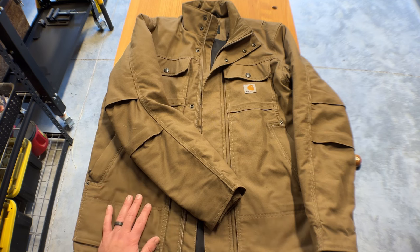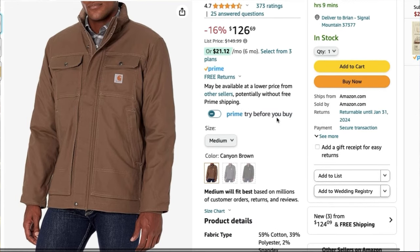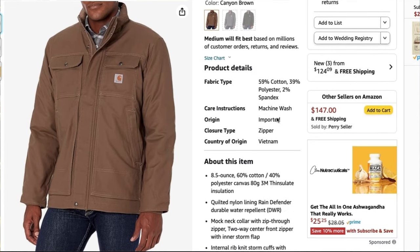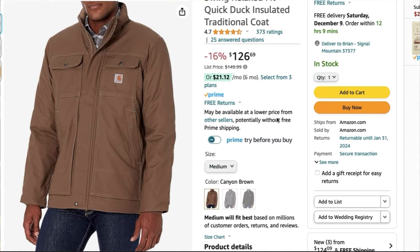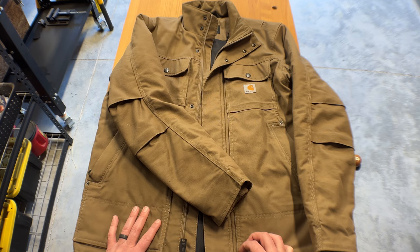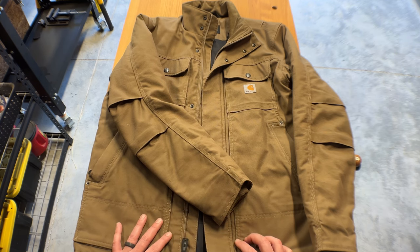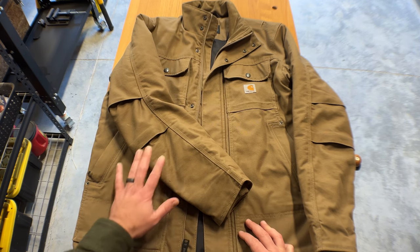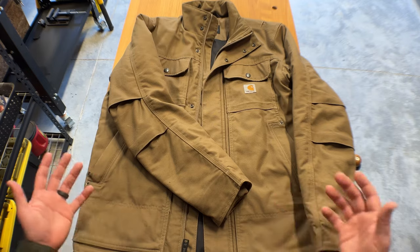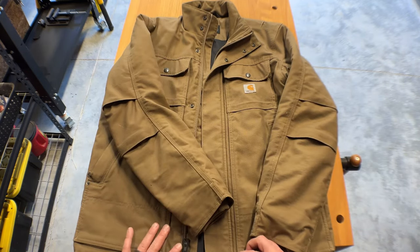I should probably give you the title of this jacket — it is kind of long. It's called the Full Swing Relax Fit Quick Duck Insulated Traditional Coat. I'll put a link to this jacket down below. I think it is one of those jackets that will serve you for many, many years. I've had this jacket for two years now, and it almost still looks kind of new, and I wear it all the time doing work and projects.